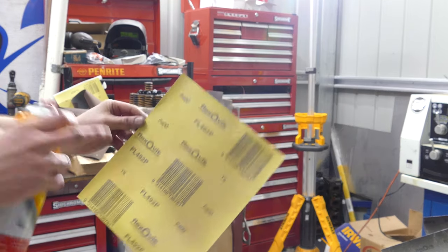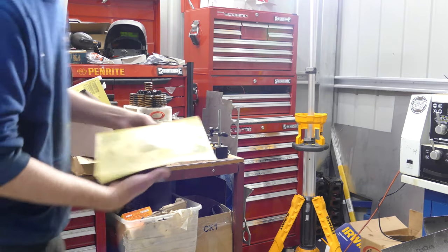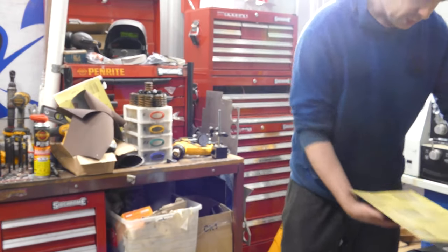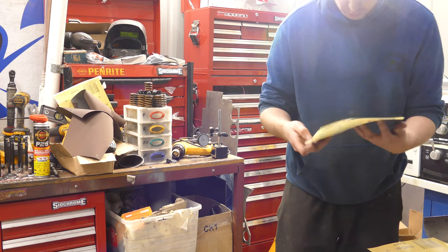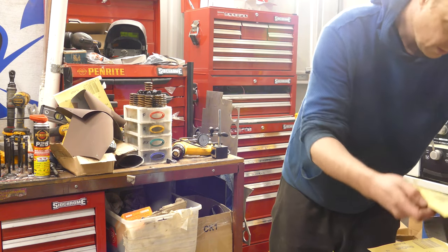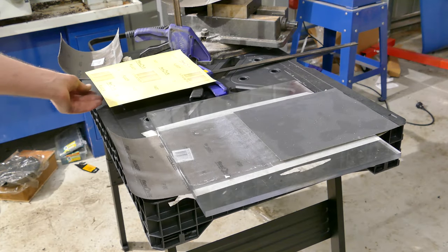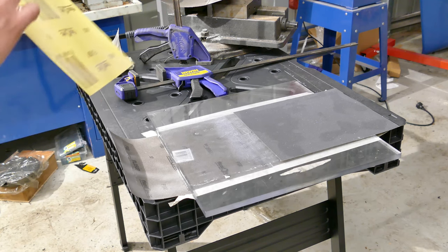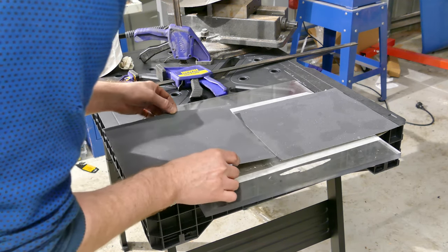Alright, now we need to make this stick properly. We have to wait for it to just tack off a bit, because if you just try and apply wet straight to wet it won't really work that well. Just wait for this to get a bit tacky and then we'll chuck it in place. Okay, surfaces are just starting to get tacky, which means that is the optimum time to put these in place.